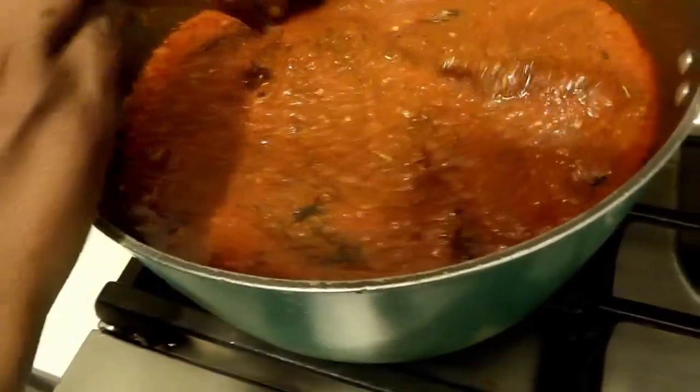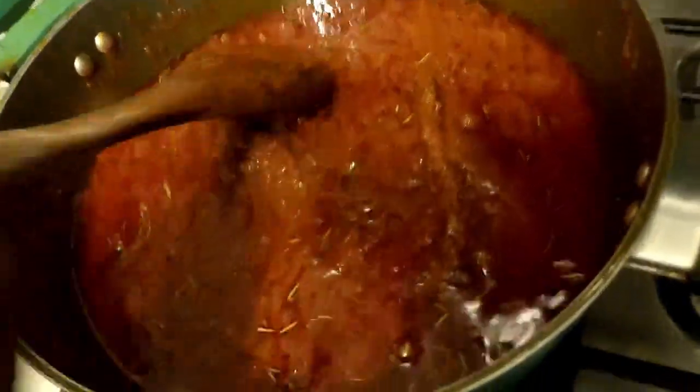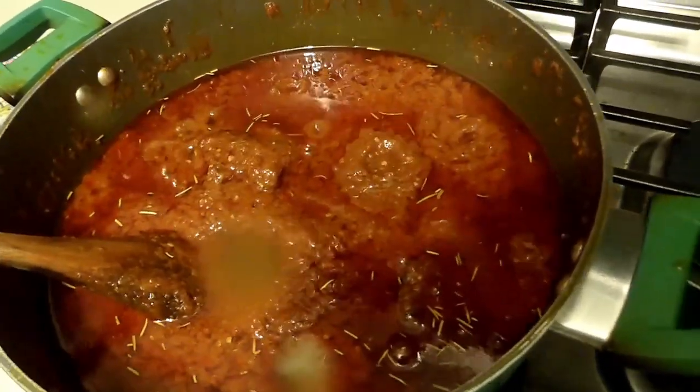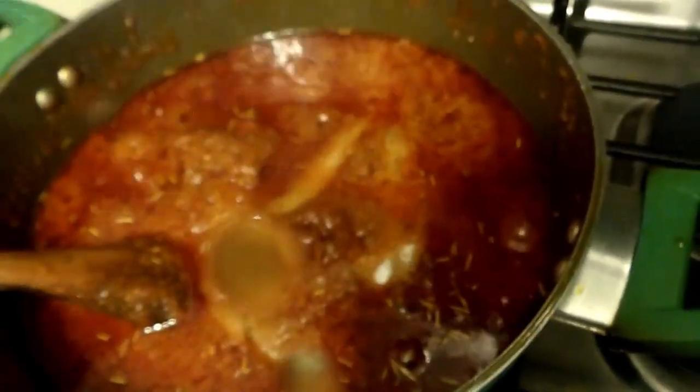So I'm going to cover it and let it marinate for an additional 5 minutes. See my stew? It is looking really really gorgeous. I just tasted it and I realized it needs extra salt, so I'm going to add additional salt to it. This is the easiest and simple way of making your stew.